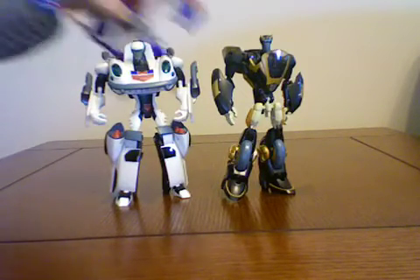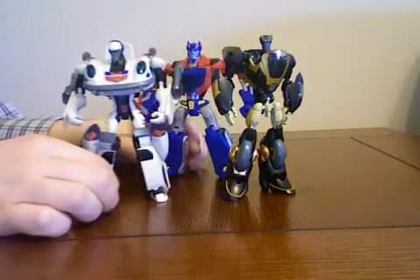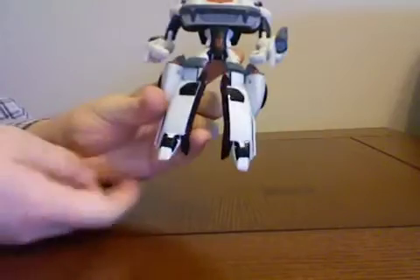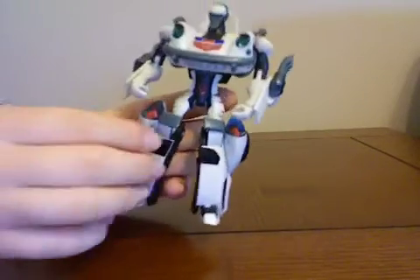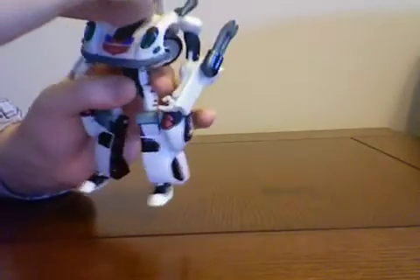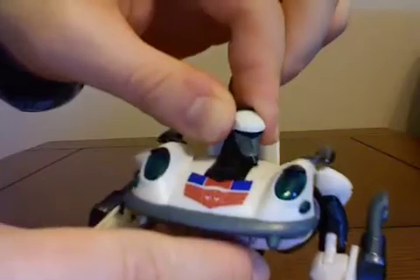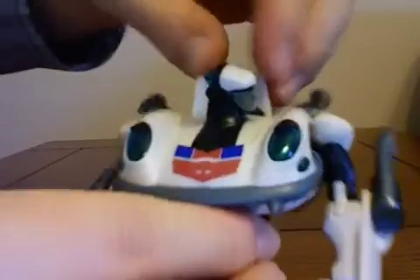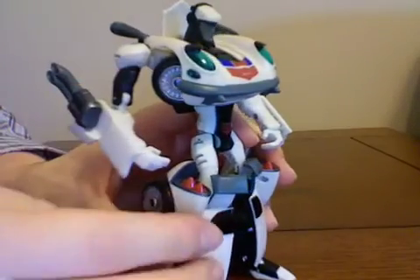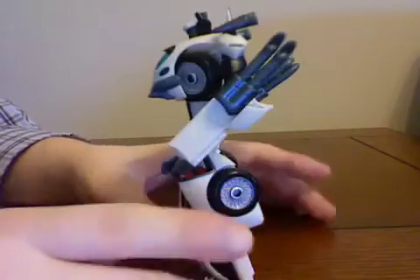Just putting Optimus behind him. As you know, Optimus would be bigger, but since he's a deluxe he's about their size. The articulation is really good. His head is about the only thing that's not super articulated — it can look up about this far and turn to the side a little bit. The coolest thing about him is his wheels go into his chest piece. That's pretty sweet.